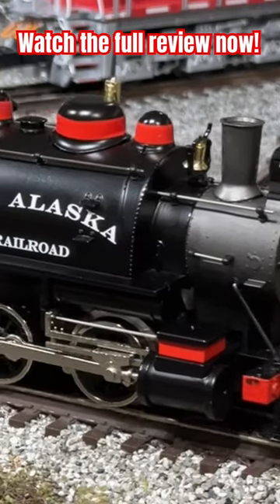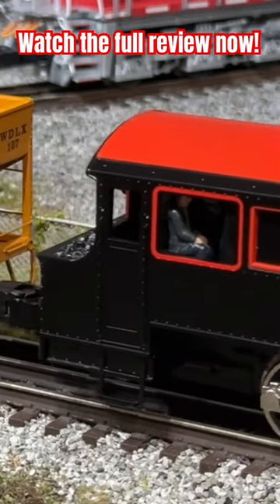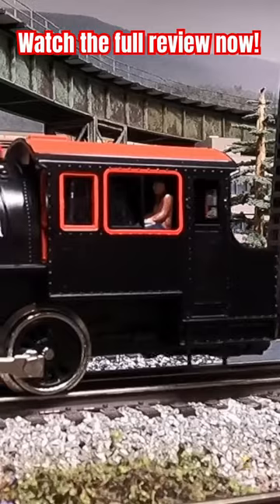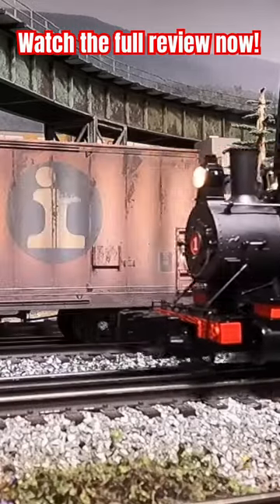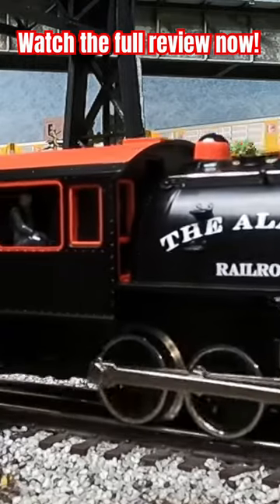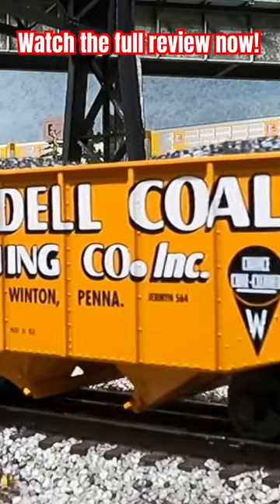The new Lionel Lion Chief Plus 2.0 O-gauge steam engine is proof that sometimes great things come in small packages. It also serves as a reminder that although the O-gauge hobby can be expensive at times, you don't necessarily have to spend $2,000 or $3,000 on a top-of-the-line Vision Line locomotive to get a great model that's packed with cool features and tons of fun to run.